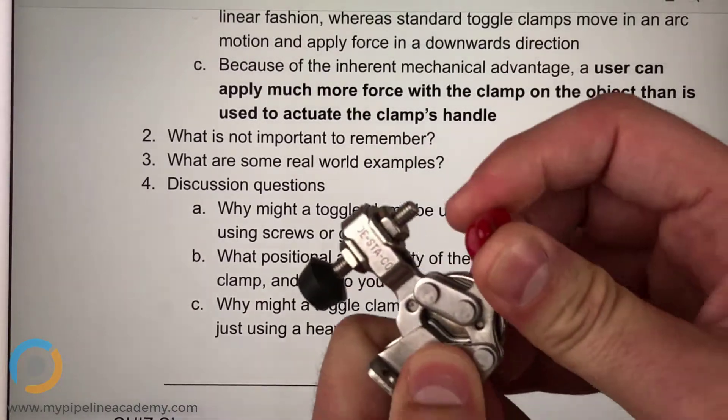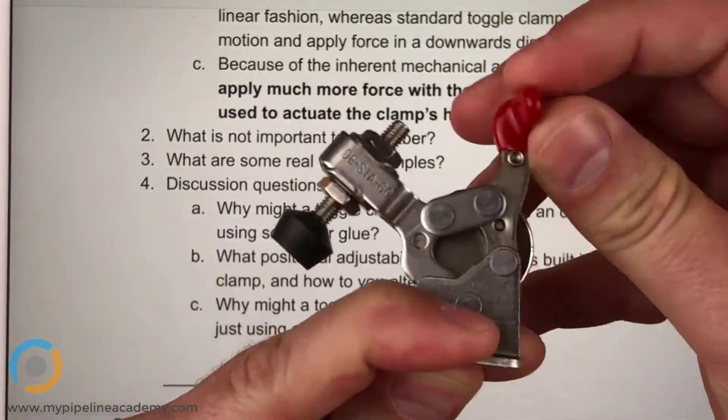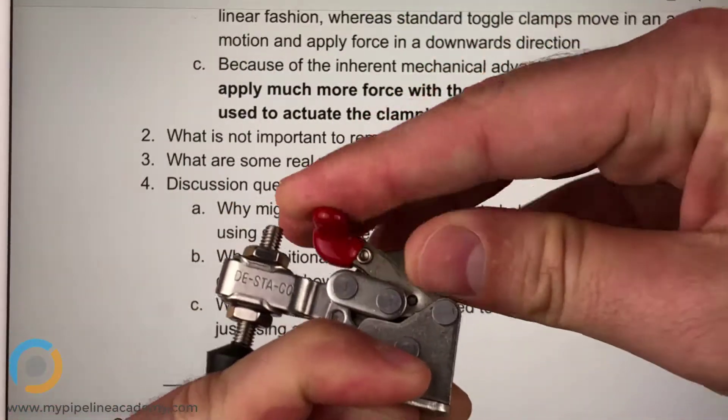Toggle clamps don't require any tools, just your hand — easy to engage and disengage parts.